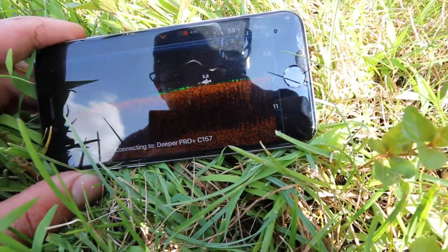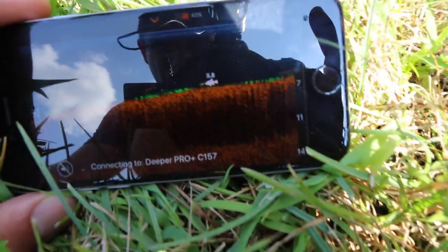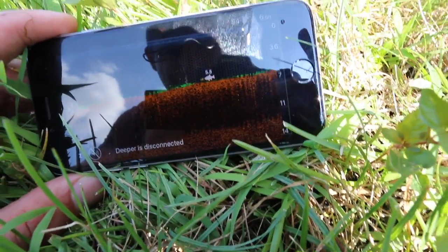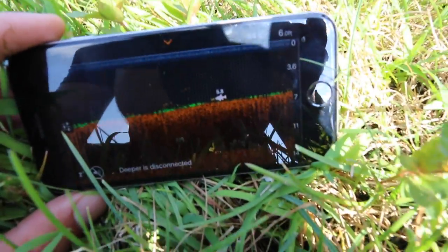Dan said he wants to fish a frog, and I'm going to fish a swim jig — try to work it through the grass, snap it through, and create a reaction strike. With that said, let's get rigged up and get to fishing.